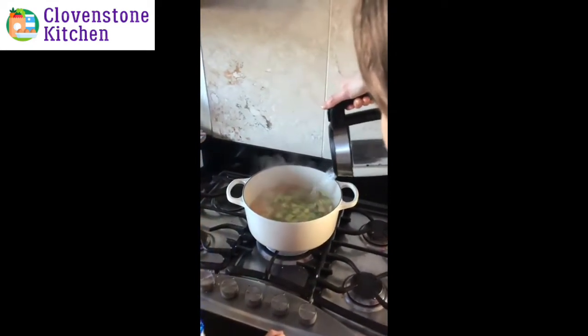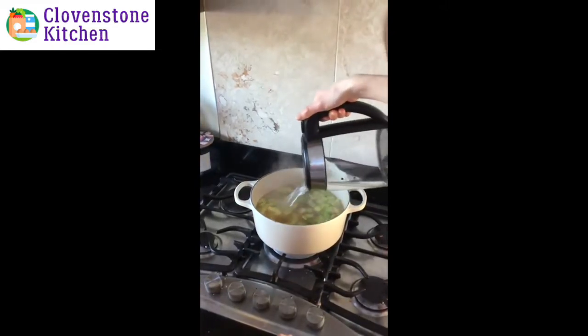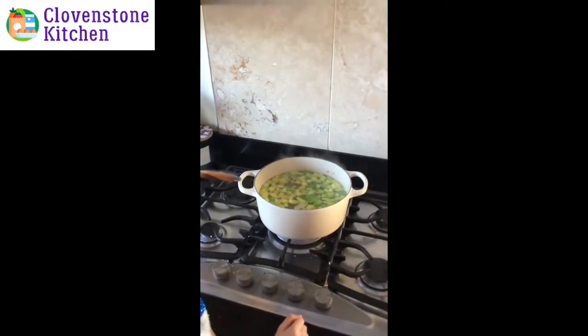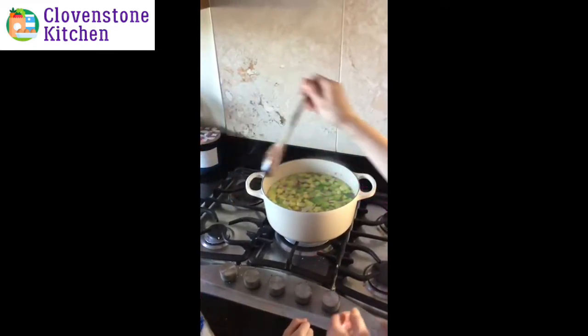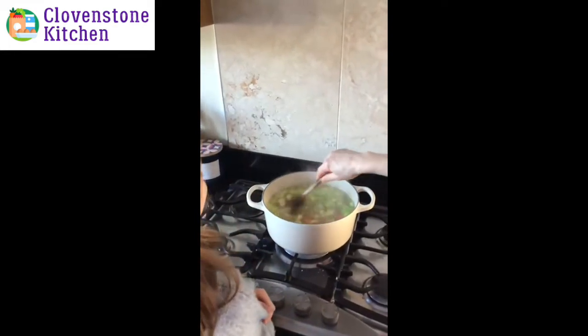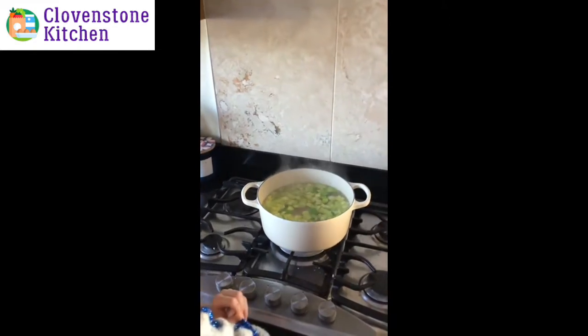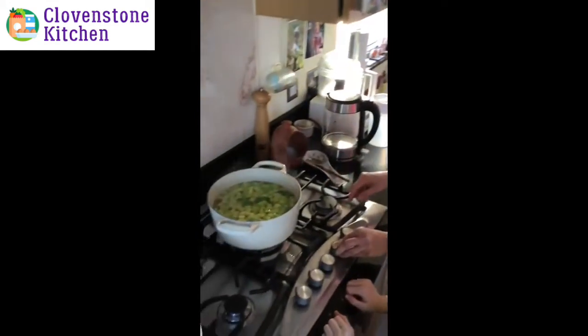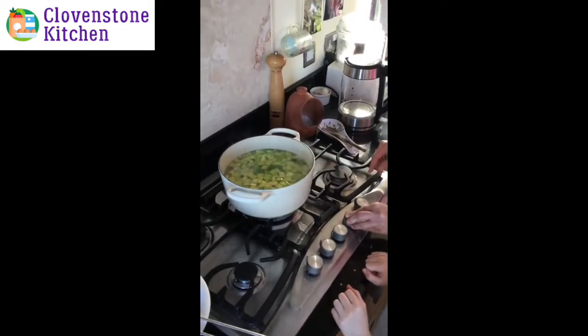This makes a big batch, so you can keep it in the fridge and have it all week — we often do, just with some toast or bread for lunch. Leave that to cook; the longer it cooks the better. At least 40 minutes, but usually somewhere between one and two hours until the vegetables are all soft. We'll put that on a low heat now and leave it to simmer.